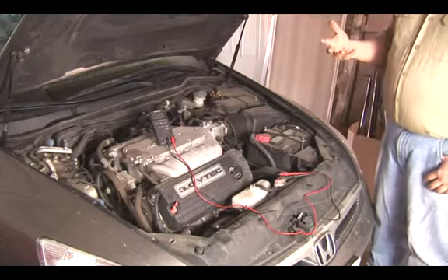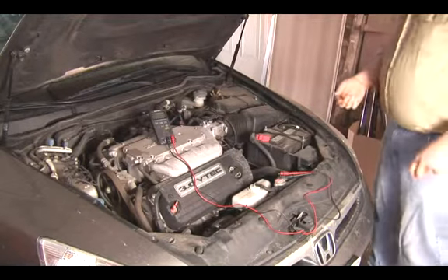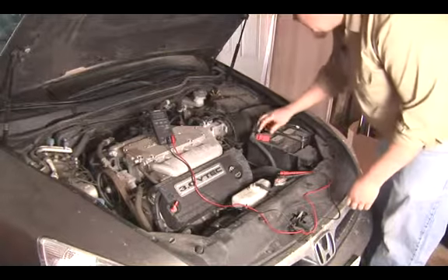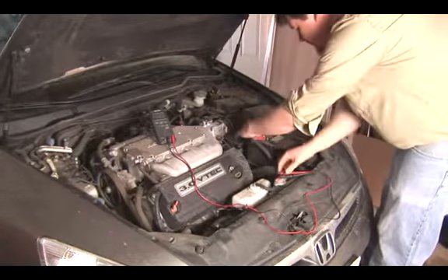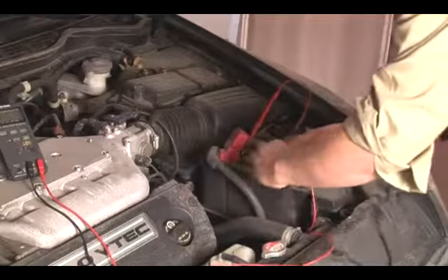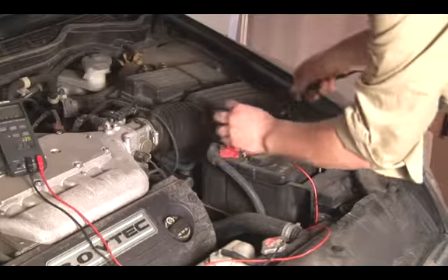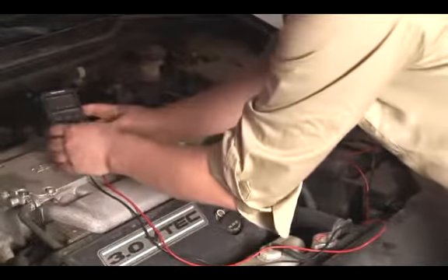But not enough to burn out light bulbs or damage delicate computer circuits. The best way to test a voltage regulator is with a multimeter. You put your multimeter clamps directly on the battery terminals, red to positive and black to negative, and you set it to voltage.